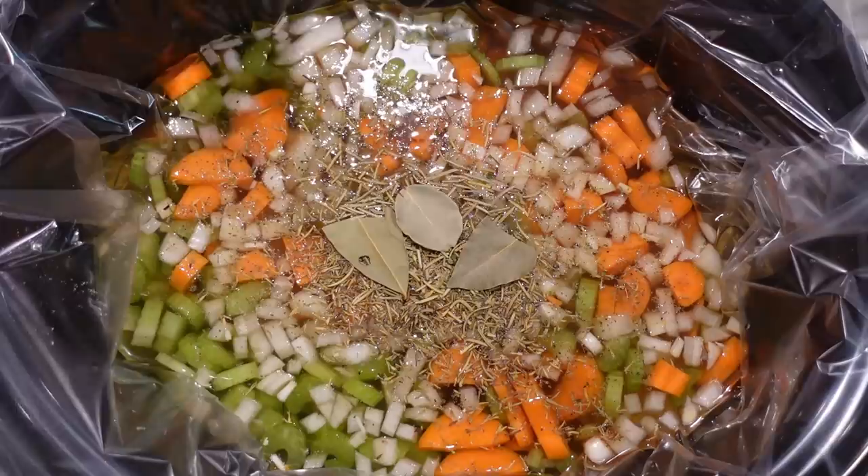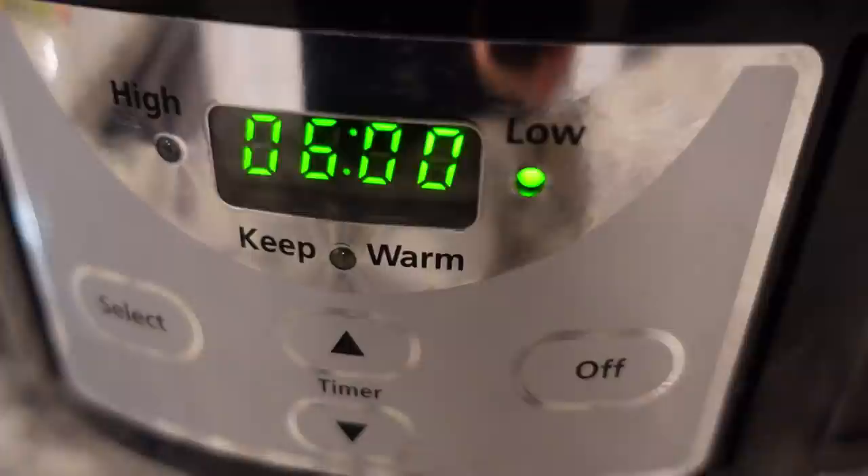We're just going to put the lid on this and it's going to cook for six to eight hours - in our case more like six. Then we'll shred the chicken and add in our egg noodles. You can cook the egg noodles directly in the crock pot, but based on the reviews for this recipe I think it'll be nicer to cook them separately and add them in cooked at the end. Tonight I'm also making Stephen's grandmother's cornbread recipe - I'll link it in the description box below.